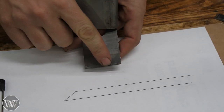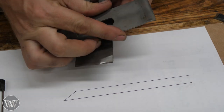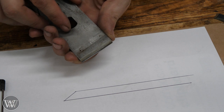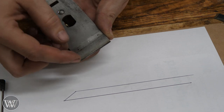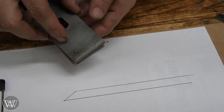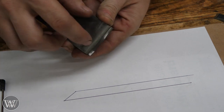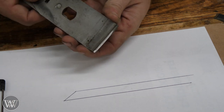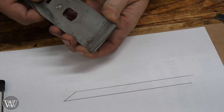You don't want the back bevel to be too large because you have a chip breaker. If you're working with a smoothing plane or doing detailed work, you want to get the chip breaker up close to the front. If the back bevel extends too far back, the chip breaker has to back up because it can't sit on the bevel — it has to be behind it. So keep that back bevel tiny so you can still get the chip breaker close to the tip.